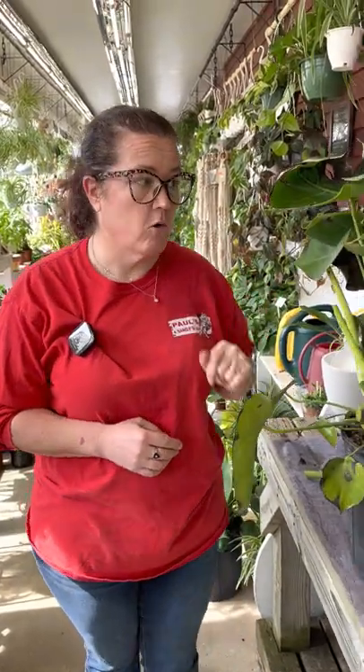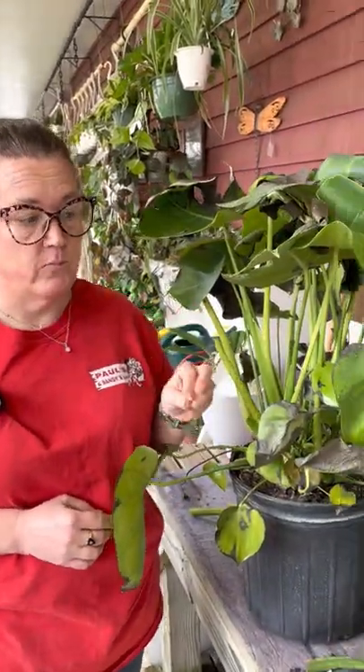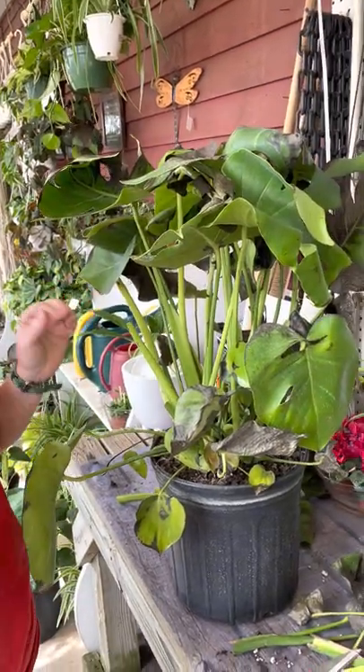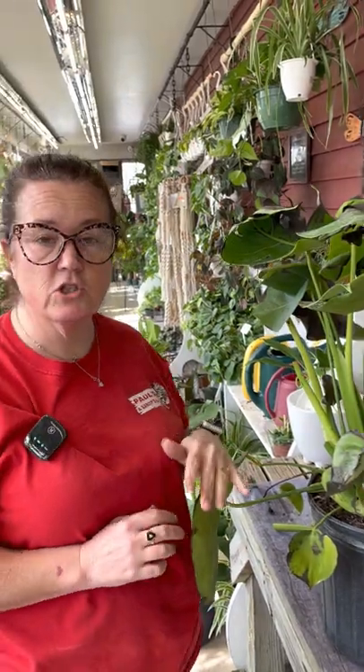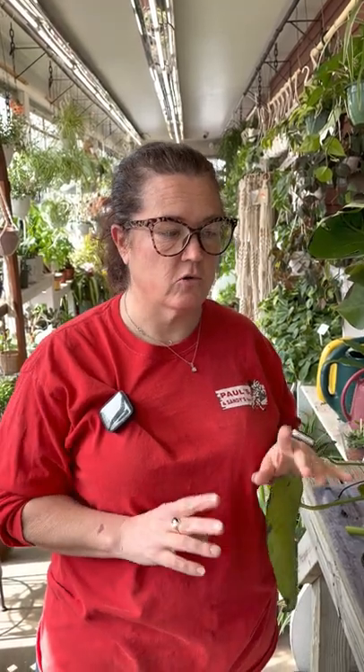I'm going to give you a little lesson using a monstera. Monsteras are one of the most popular houseplants on the market right now — almost everyone I know has one. They give you that truly jungle vibe, they're big and beautiful, and they grow like crazy. They're really hard to mess up, so they're a great beginner plant.